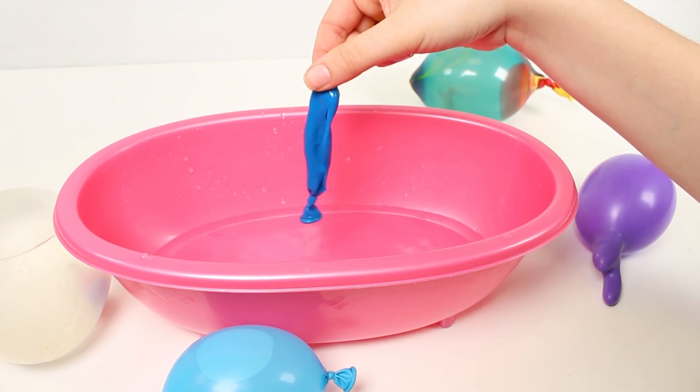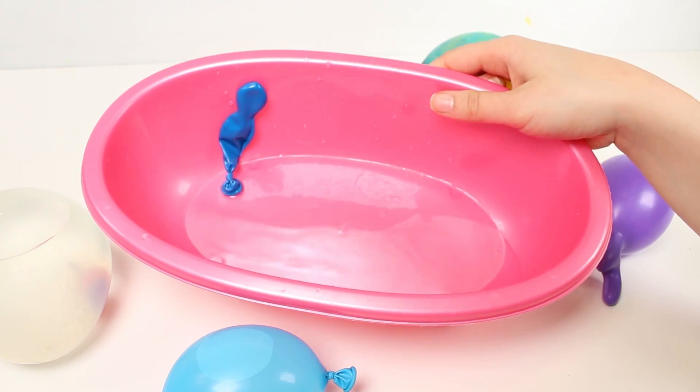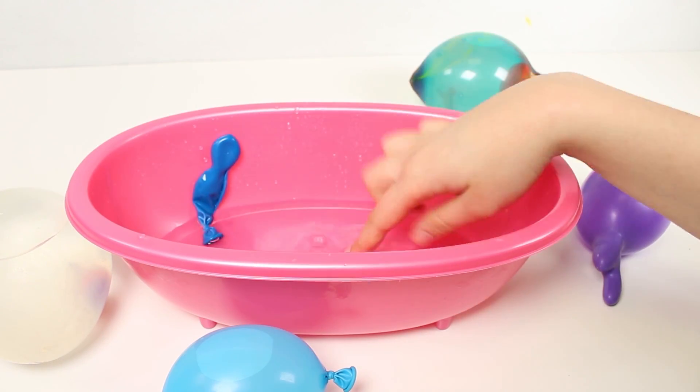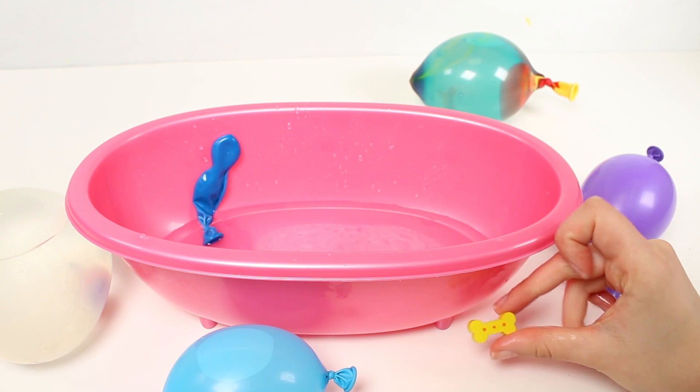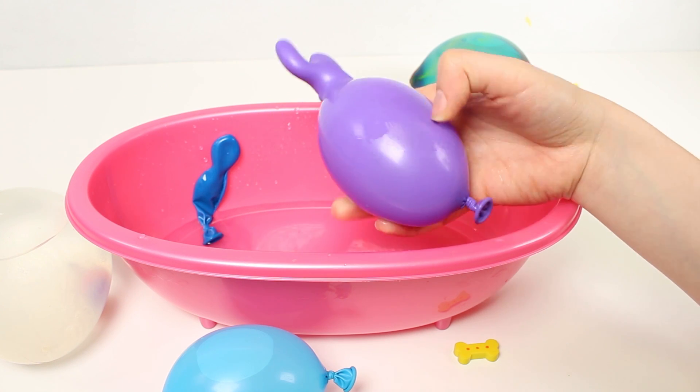That was super fun, don't you think guys? Look, here we've got our blue pot balloon. And look how much water goes into the bath - there's loads! I can't wait to make more. Let's put our surprise here and keep going.